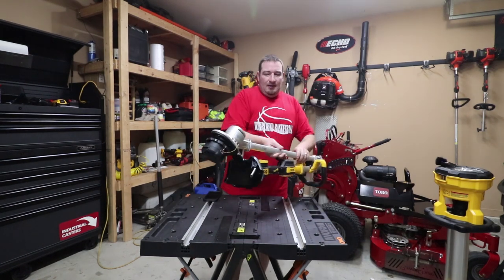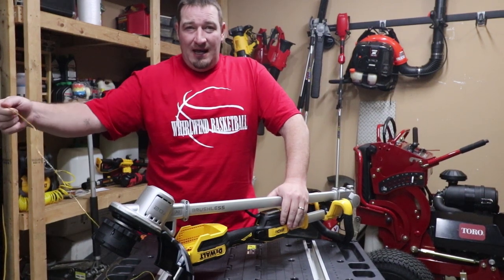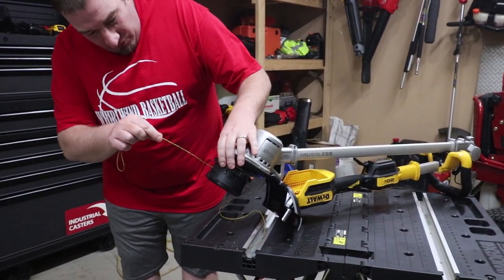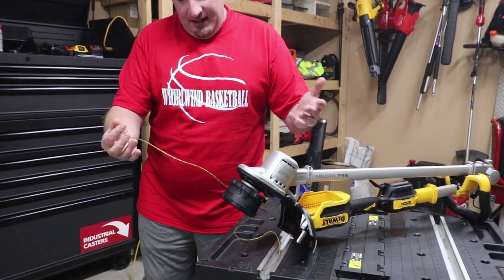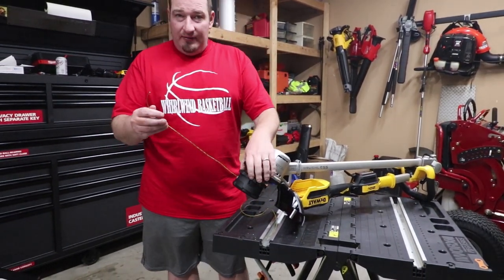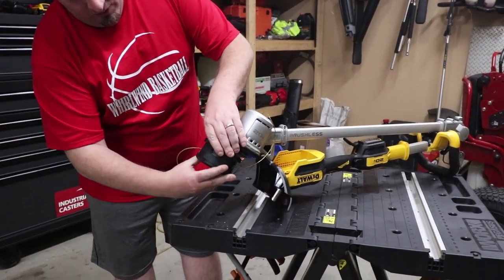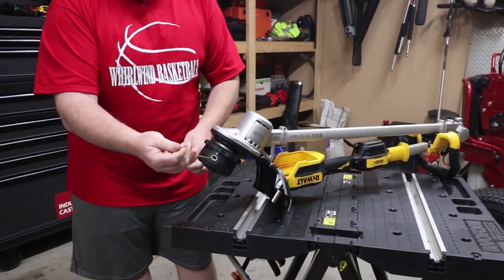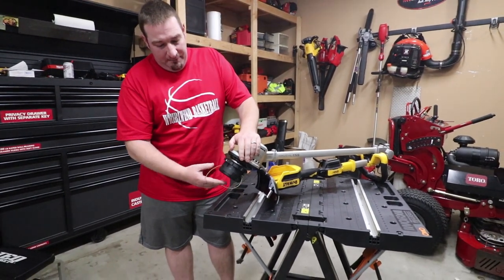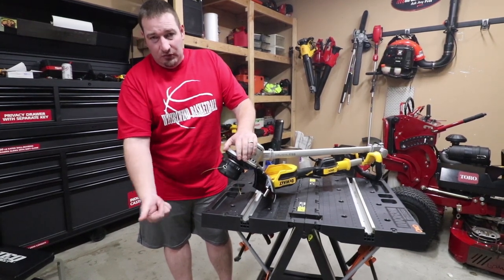Staying down here at the head, let's start with the head. This comes with DeWalt's 0.080 line diameter, and I'm kind of curious to run this out and see if a 0.095 will fit in here. It looks like a 0.095 will fit, but we will see. When it comes to loading this, it's very simple — you load it just like a speed feed head and then you just literally twist it. You've got your places where your holes line up to your dots, slide your line in there, twist it up and you're good to go.